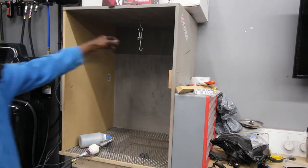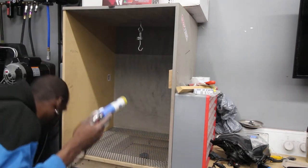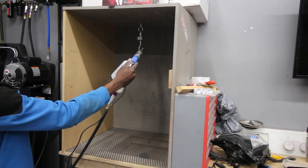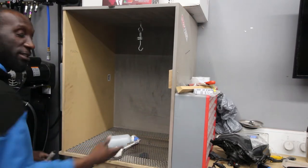I also have my gun hooked up to the charge. You can see when you press the button you get a static charge. I don't know if you guys can see it but I'm sure you can hear it. Now I'm just gonna grab the piece and throw it in there.